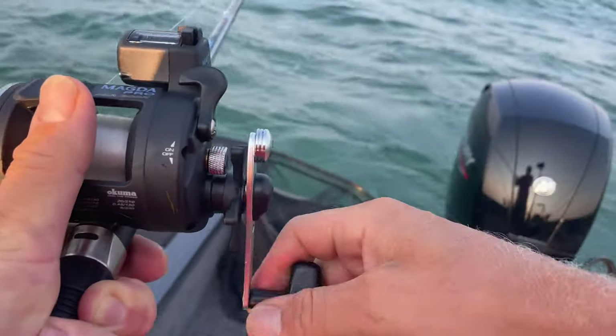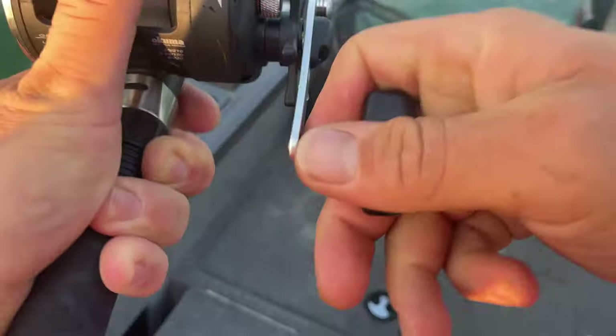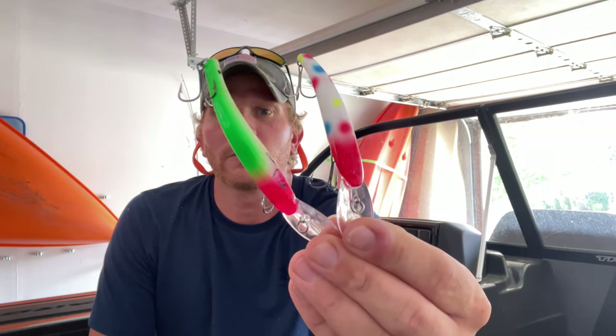Oh, that's a good walleye — come on baby, stay low! Welcome back to the channel everybody, I'm Luke Puloski with the Outdoor Conquest. Today we're talking about trolling for walleye on the Saginaw Bay and my favorite lure to use: Reef Runner lures.